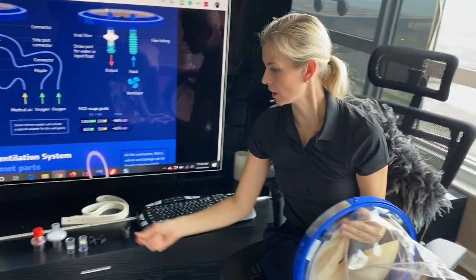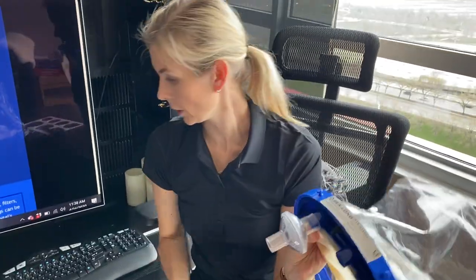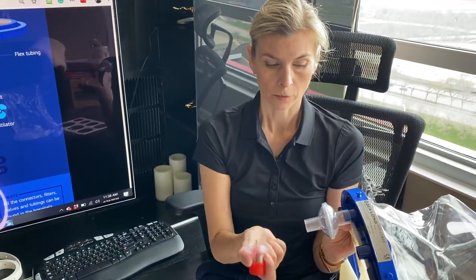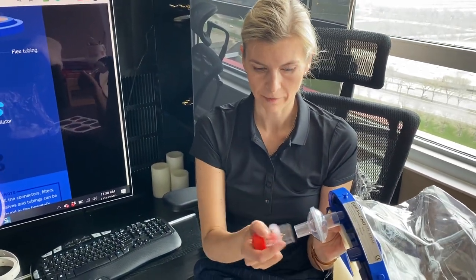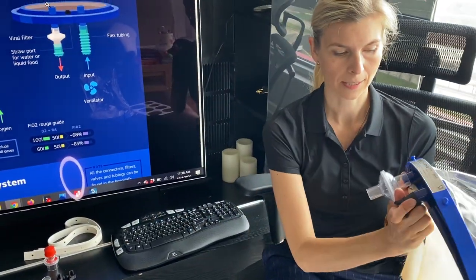Other connectors in the kit include the filter, which is nice — you can connect the filter here — and the PEEP valve. There is also a connector in between so everything fits together.